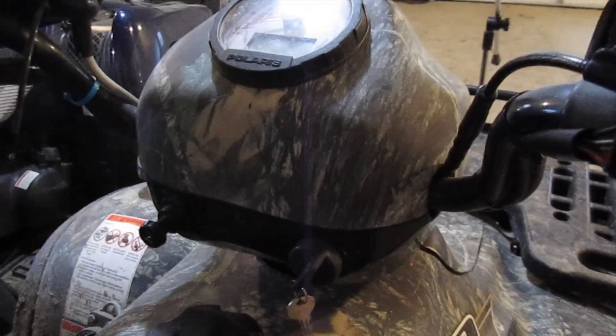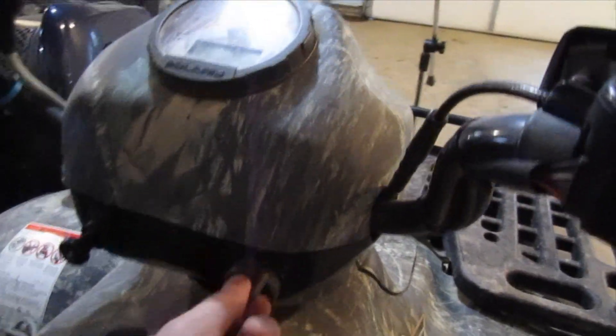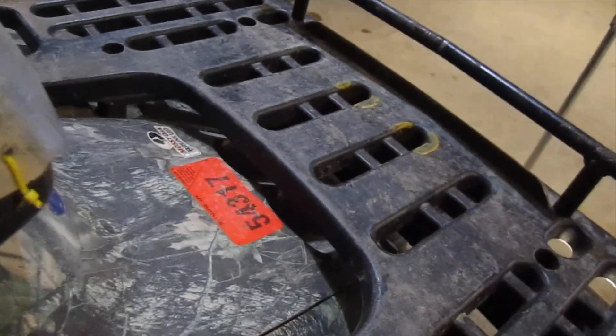My O3 Polaris has developed an interesting problem — I have no power to the pod here. I do have headlights though, and I do have power to my kill switch, so the first thing I'm going to do is pull this rack off and pull this piece apart.